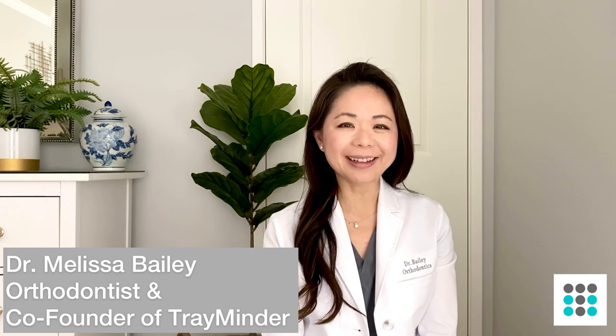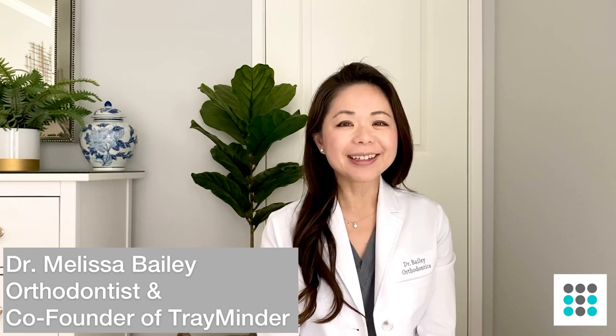Hi guys, this is Dr. Bailey. I'm a board certified orthodontist as well as the co-founder of Trayminder. Today I'm going to talk to you about refinements. I get a lot of questions from users about what refinements are, how they can avoid them, and how they can finish with better results. So let's dive right in.